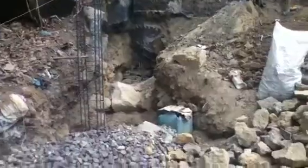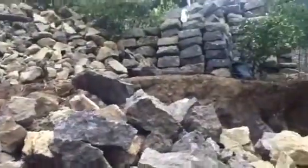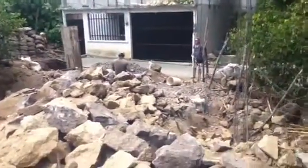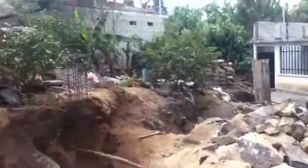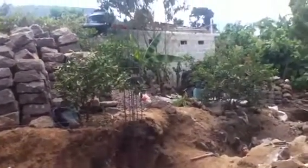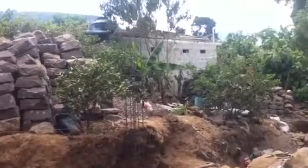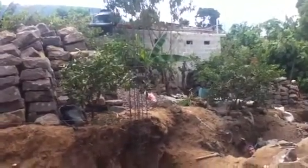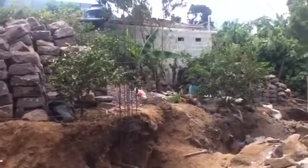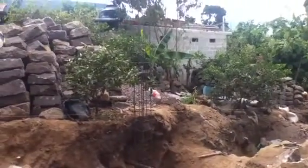They're digging out some serious rocks and materials here to lay this house in. There are plans for this — he's going to have an exterior wall, and you can see the column of rebar here which marks where the exterior wall of this house is going to be.